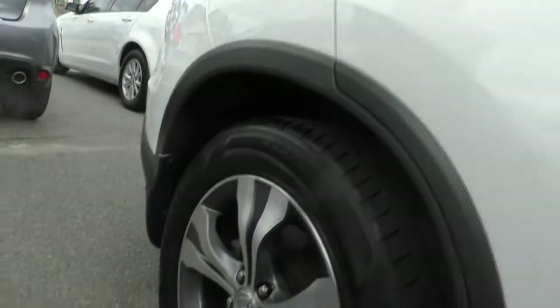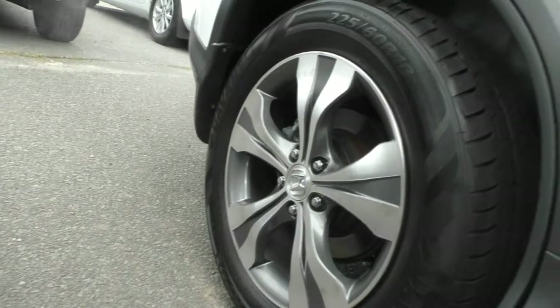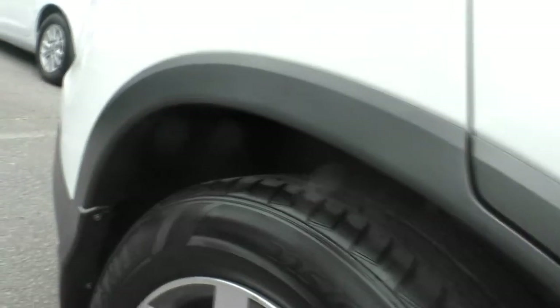Moving down to our second premium alloy — as you can see with this one, there's literally no wear at all. There's a bit of grease on it, other than that it's perfect. And again, the tyre itself, the tread is amazing.